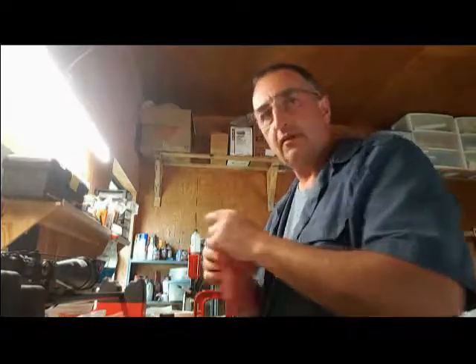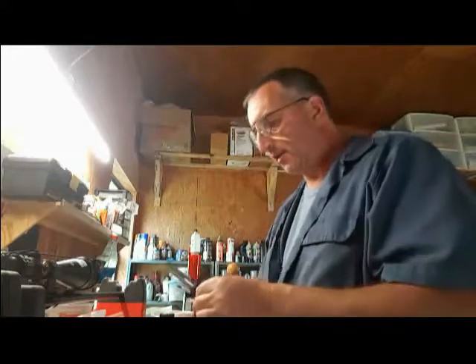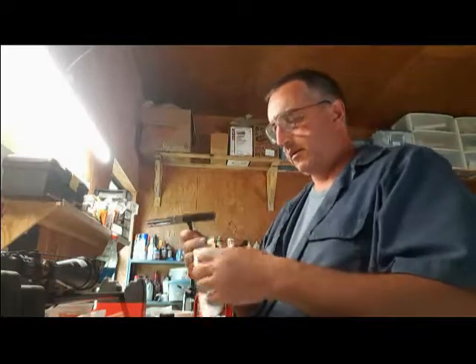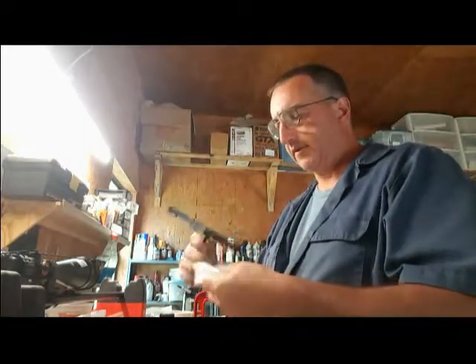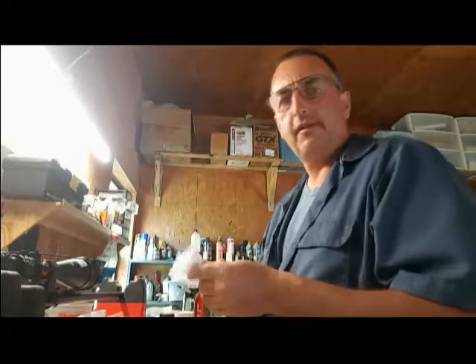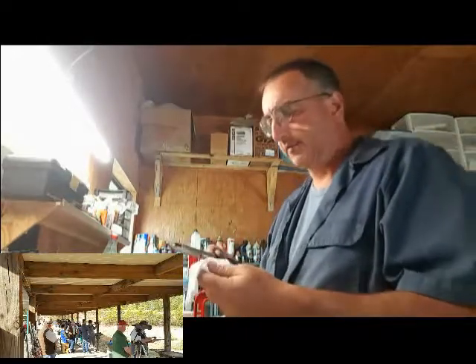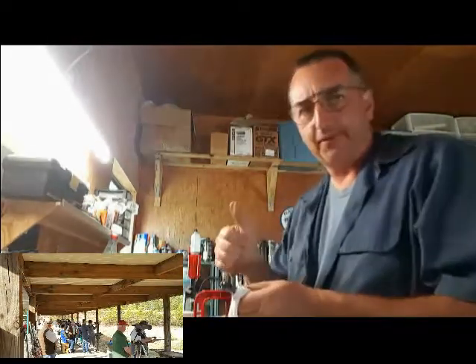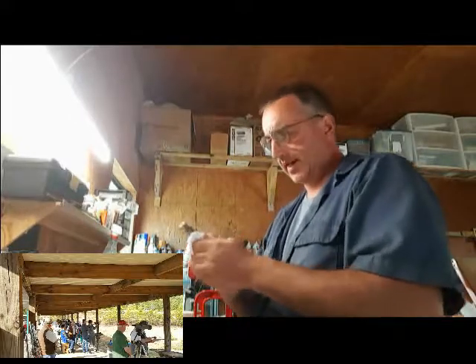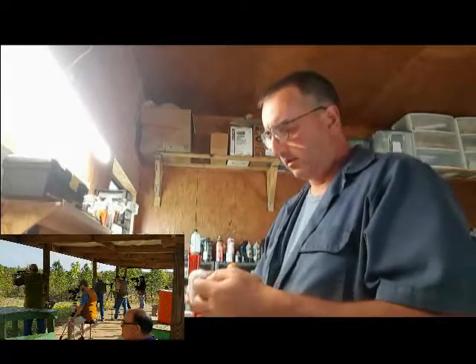Alright, might as well do a quick video while I'm cleaning my rifle. This follows the kind of disastrous performance over at Mid-South Regionals in Benton, Arkansas — a disastrous performance for me. Great match, great people, awesome food. I did terrible. I had probably the worst match I've ever had as far as metallic silhouette goes.